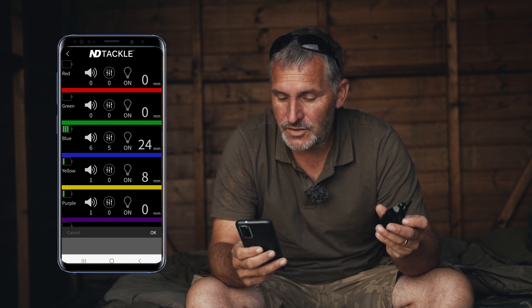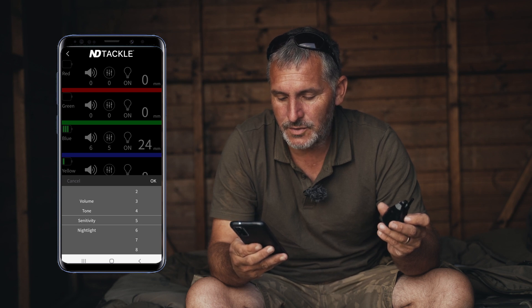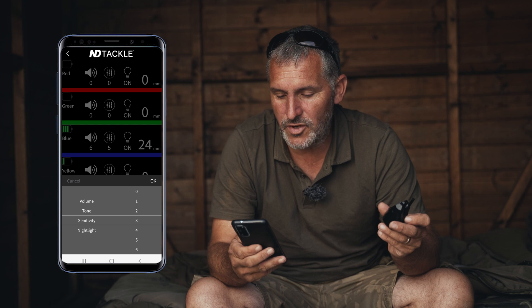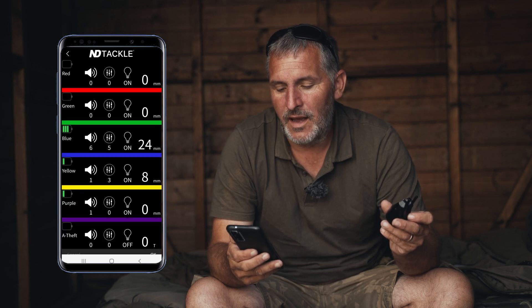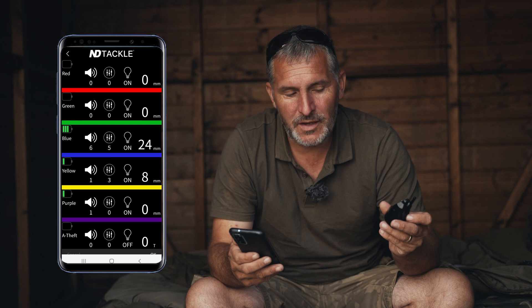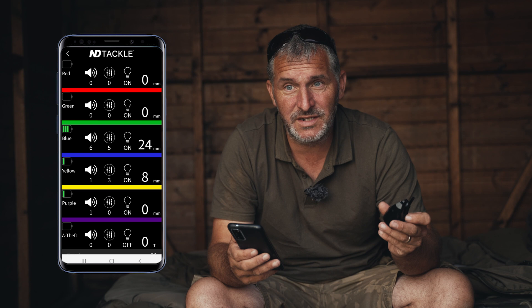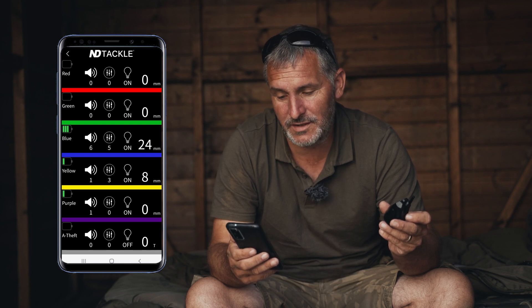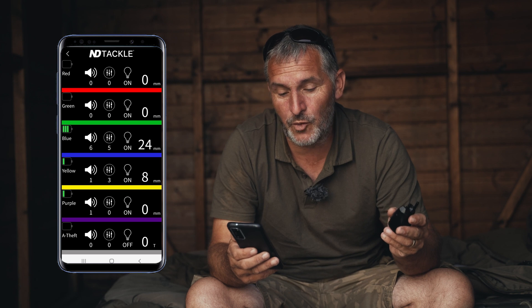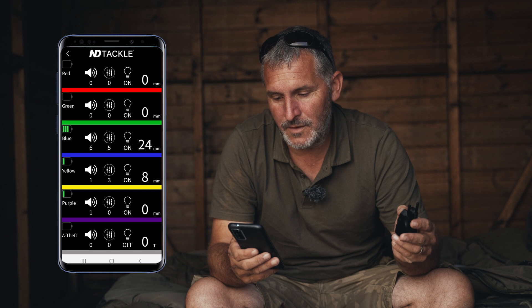Now I'm going to go back to sensitivity and put it on to three. It's currently showing eight millimetres, and on setting three the roller needs to spin 16 millimetres before it triggers a beep. So if my calculations are correct, the next beep should show 24 millimetres — and yes, it has landed on 24.